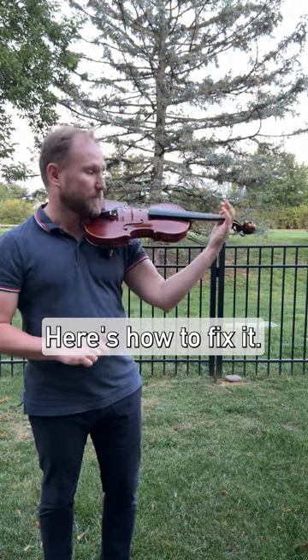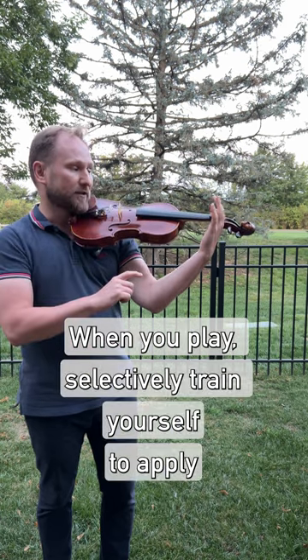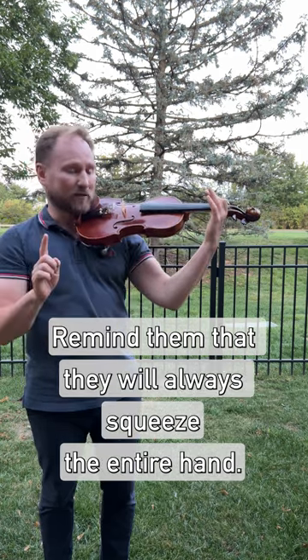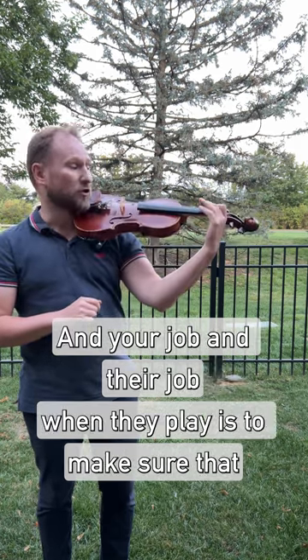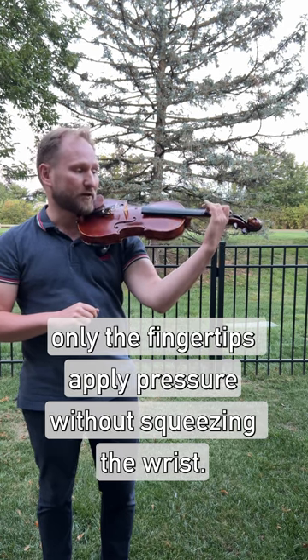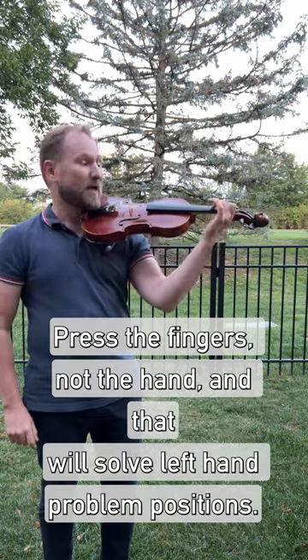Here's how to fix it. When your students play or when you play, selectively train yourself to apply pressure on the fingertip and not squeeze the wrist. Remind them that they will always squeeze the entire hand, and their job when they play is to make sure that only the fingertips apply pressure without squeezing the wrist. Press the fingers, not the hand.